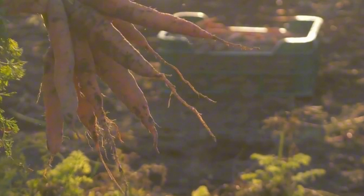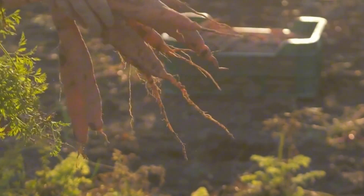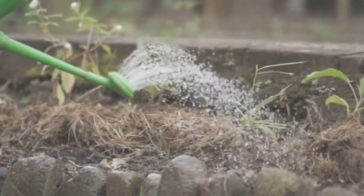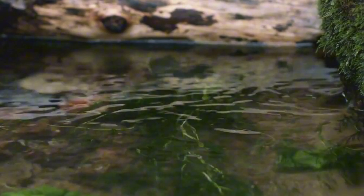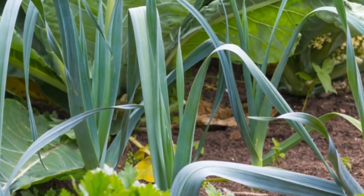You can almost hear the soil teeming with life, ready to nourish your plants. With the bed prepared, all that's left is to plant your crops and water the bed. The initial watering will help to settle all the materials. From then on, the decomposing wood at the base of your Hügelkultur bed will do much of the watering work for you. And that, my friends, is the beauty of Hügelkultur gardening.